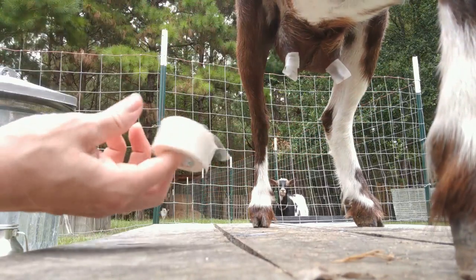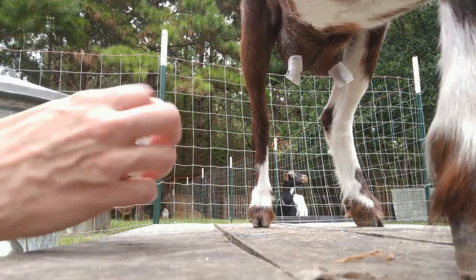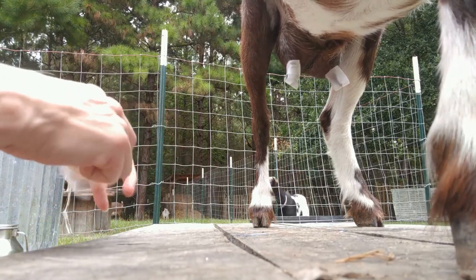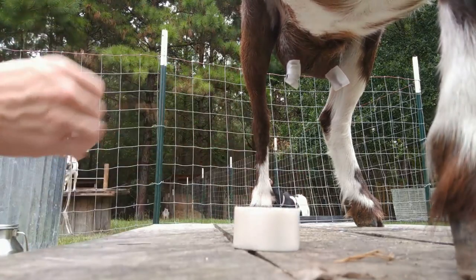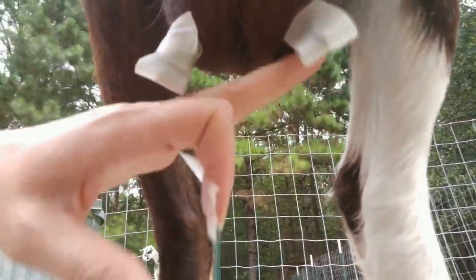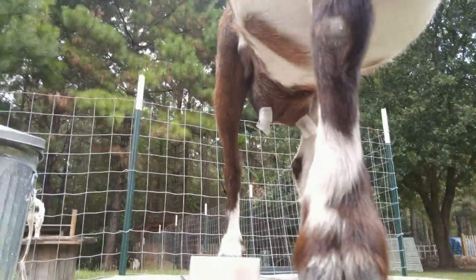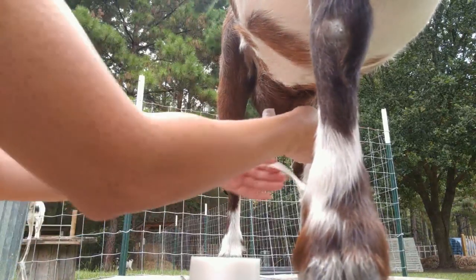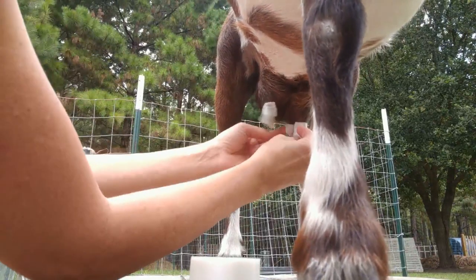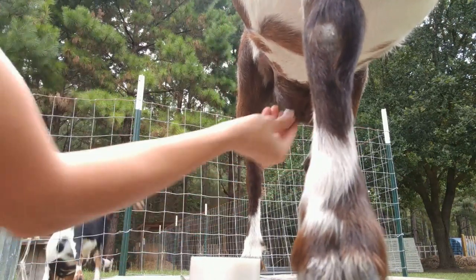If you ever have to use teat tape, the best kind is the 3M Durapore — it's fabric. Don't use the paper kind; it melds in with their skin. I do two strips of tape for each teat: one strip going up and down, and then one going around. That holds up really well and I'm able to get it off pretty easily. I always put the seam of the round strip facing whatever side I milk from so I can easily pull it off.